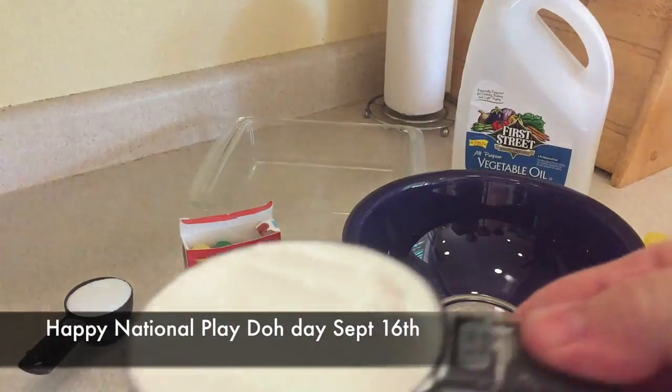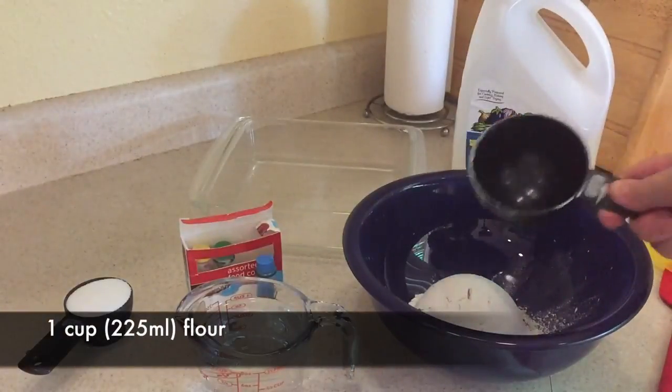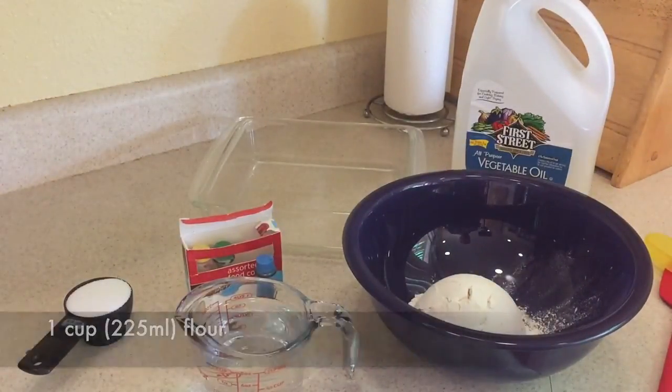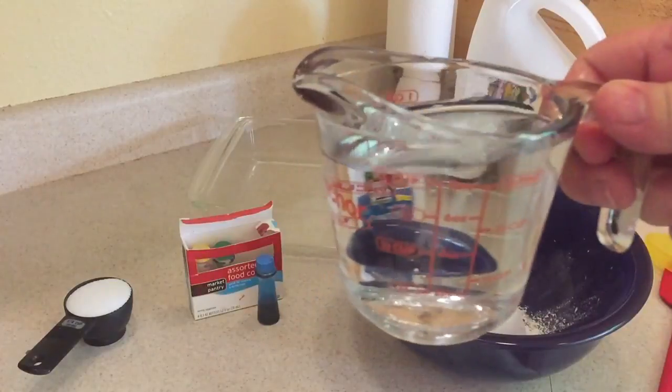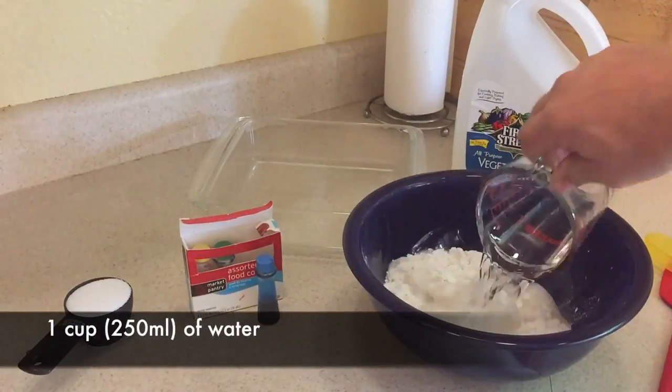Alright, so happy National Play-Doh Day. It's September 16th and we're going to start off with one cup or 225 milliliters of flour, and then one cup of water, which is 250 milliliters.